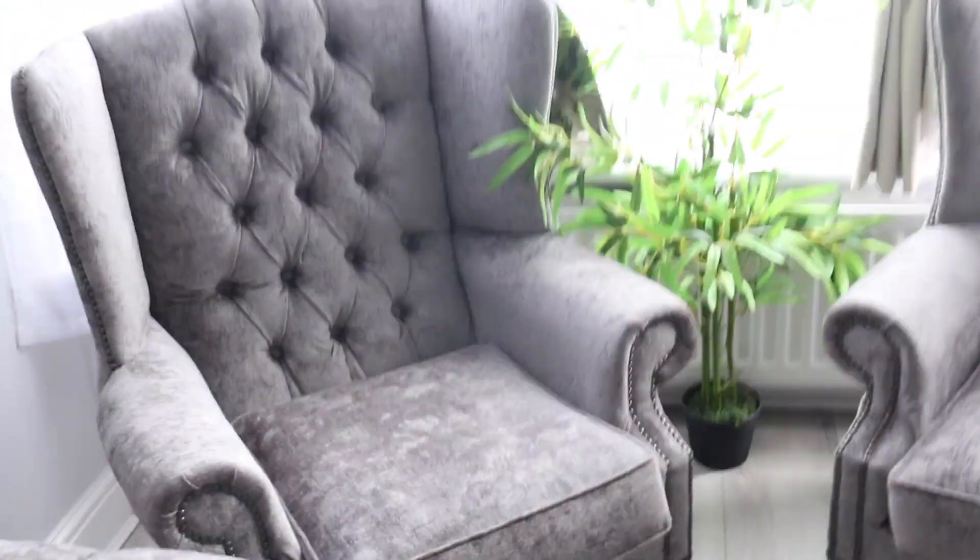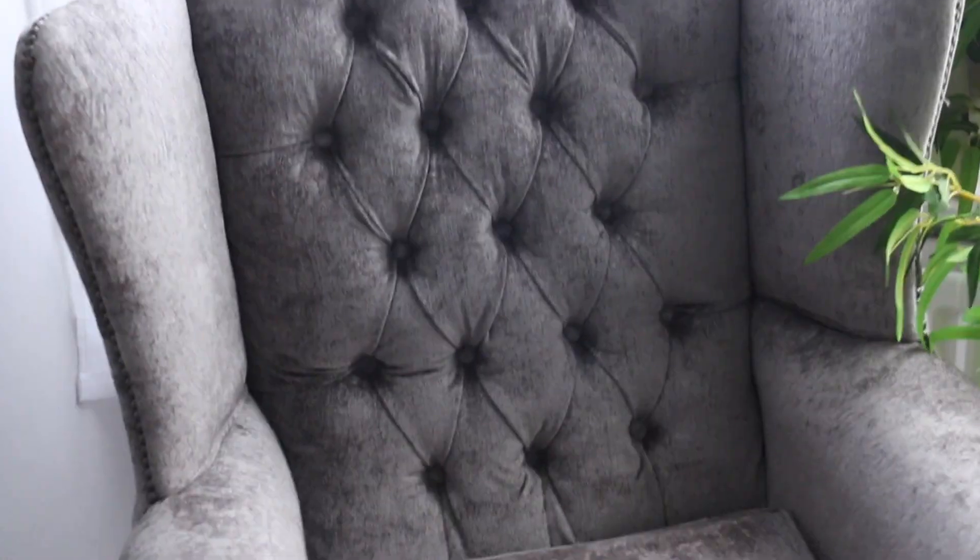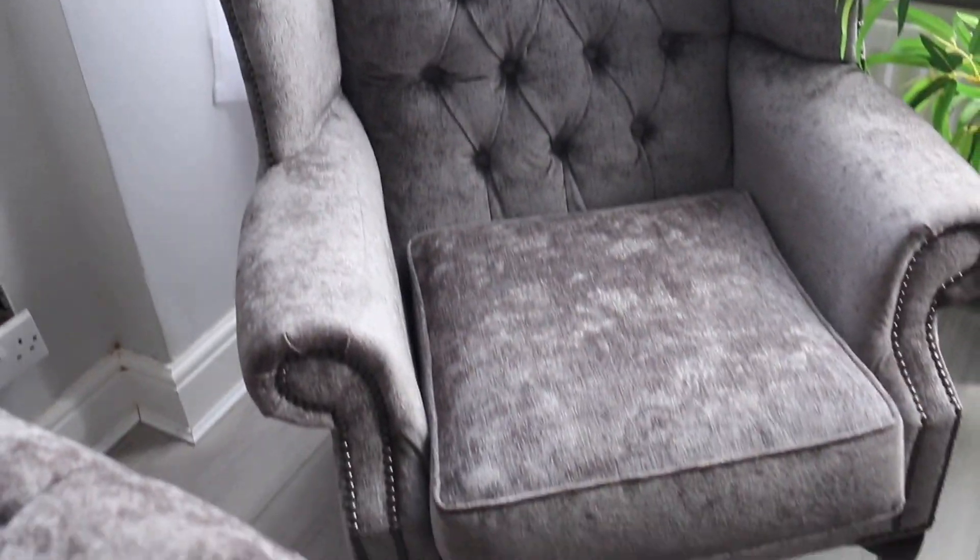I'll just zoom in on the details — it's really nice. These cushions, which I really like, I think I got them from Dunelm. Then these are the other two chairs, a bit more zoomed in. They've got like this studded detail, which I didn't like at first because I thought it made it look a bit tacky, but I think it looks nice now.